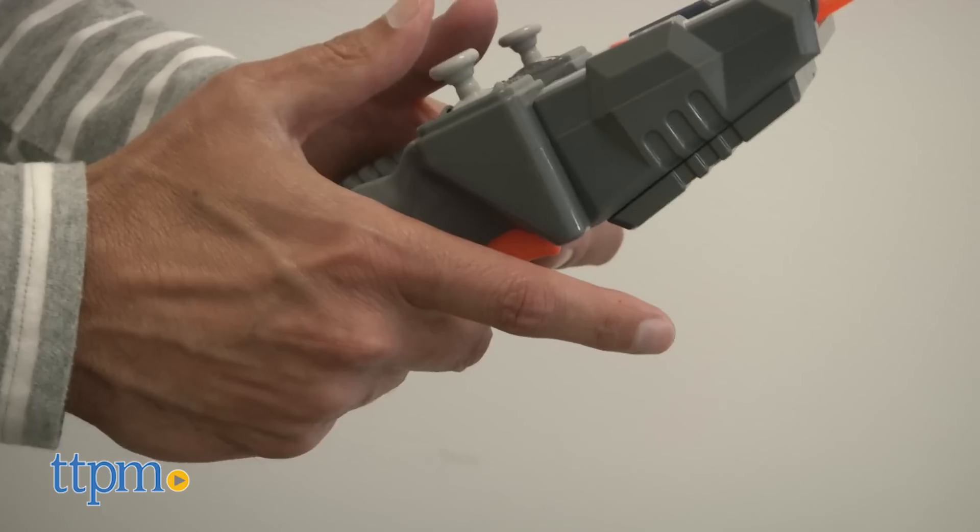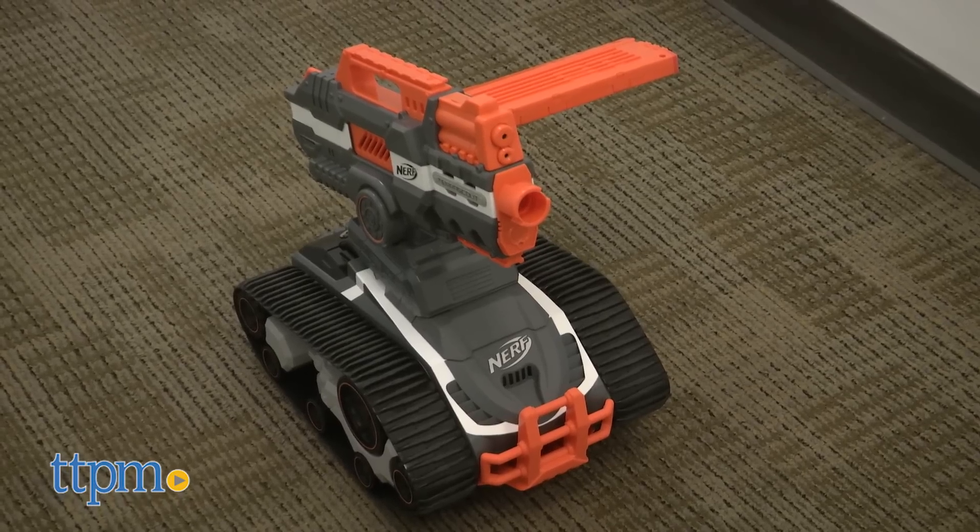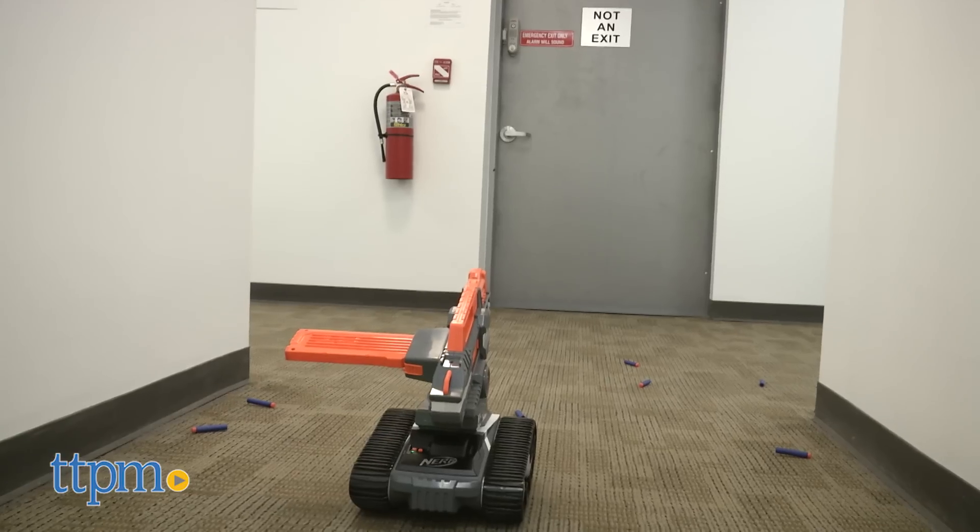Now you have two ways to fire. You can hold the trigger once and let go to fire one foam dart. Or if you hold it down, it is rapid fire.